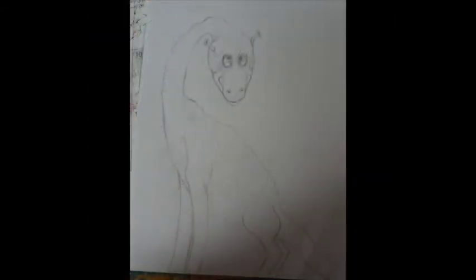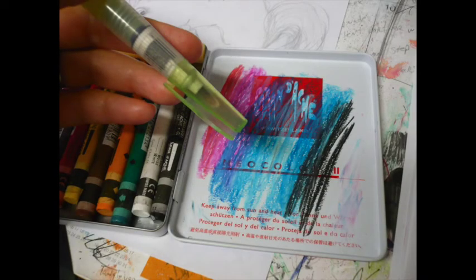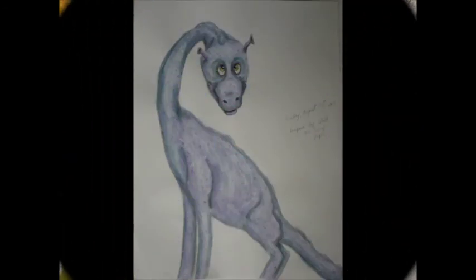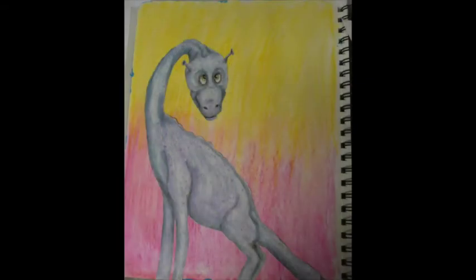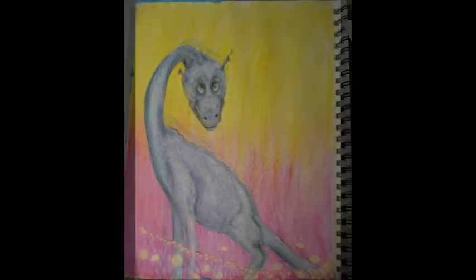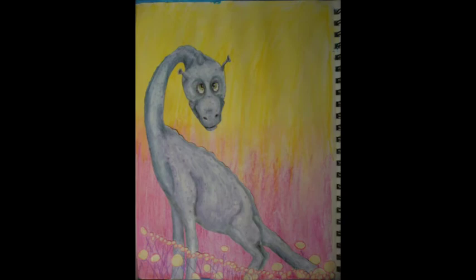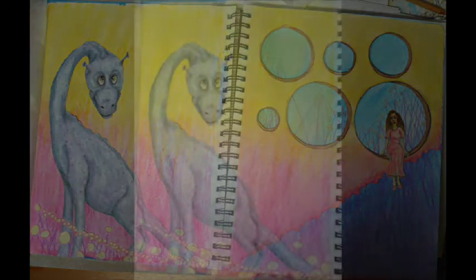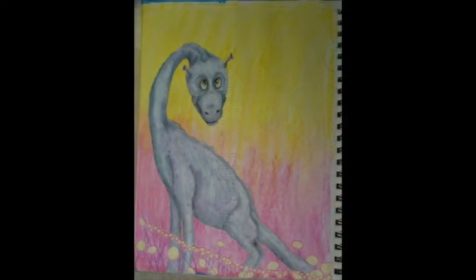So I drew this guy and did some colored pencil spots, then went in with neocolor 2s — a mix of colors — then water, and finished him off with some shading and highlights using colored pencils. Then I added him to the page. To make it match the other side better, I did some more of those alien flower things at his feet, which also helped cover up some mistakes I made gluing him down.